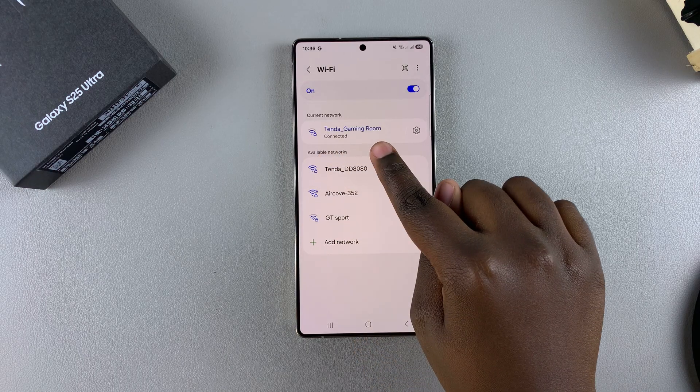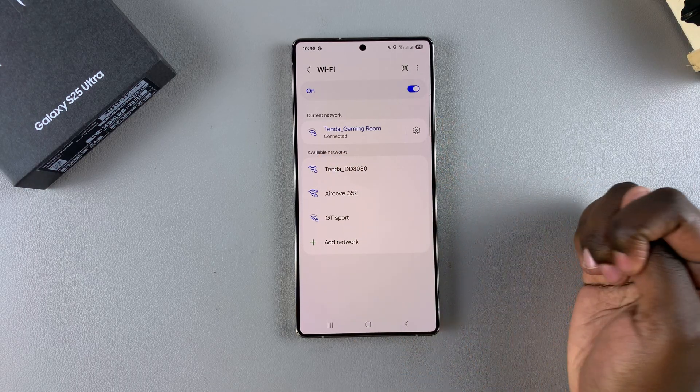You can see it now says under Gaming Room: Connected. This is now the current network.